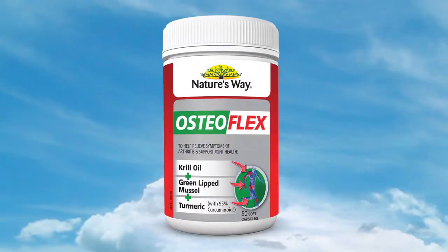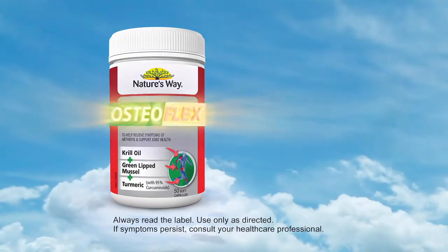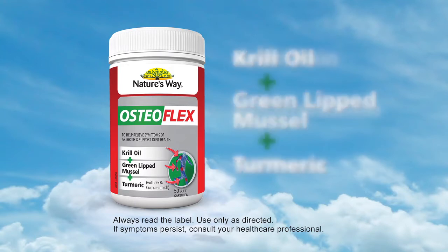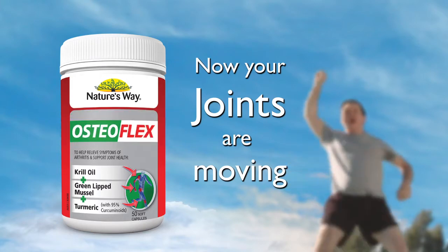Nature's Way Osteoflex helps revitalize your joints to keep them moving. Like calcium is good for bones, Osteoflex is good for joints. It combines three anti-inflammatories to help relieve joint pain, inflammation and stiffness. Help keep your joints moving with Osteoflex.